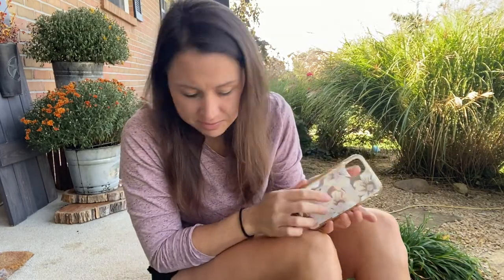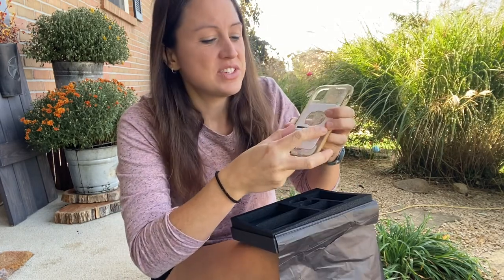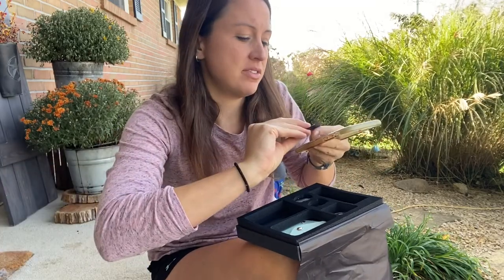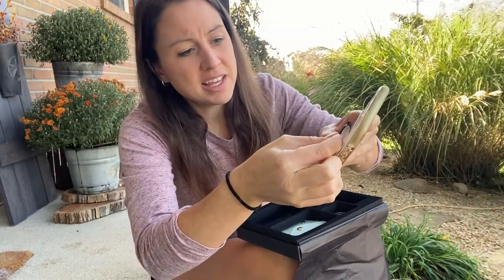Here I'm going to show you on the back of my iPhone case. It comes with a nice template so you don't mess up and you know exactly where the wallet is going to lie on the back of your phone. I'm going to make sure I have it exactly where I want it, all set up, and now I just need to take the sticky back off.